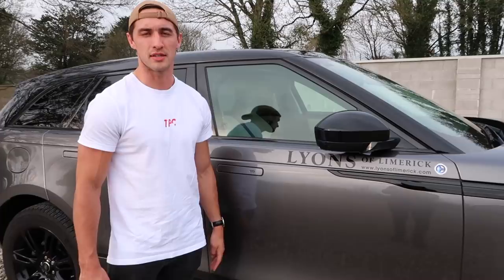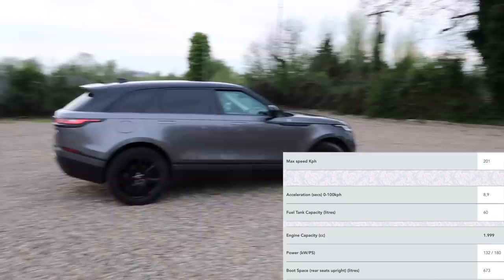This is a two-liter, for anyone wondering — it obviously goes all the way up to three liters and beyond, but this two-liter is enough for me.